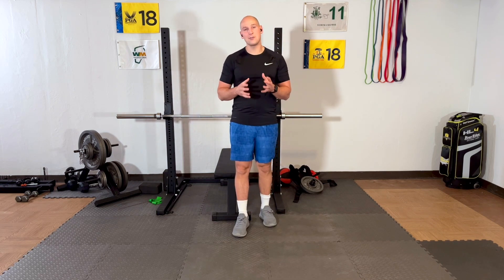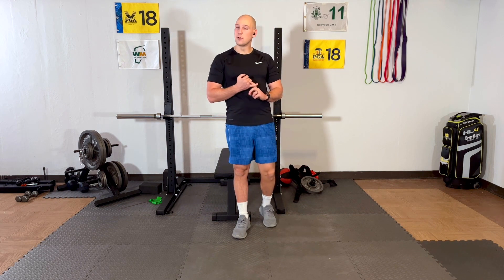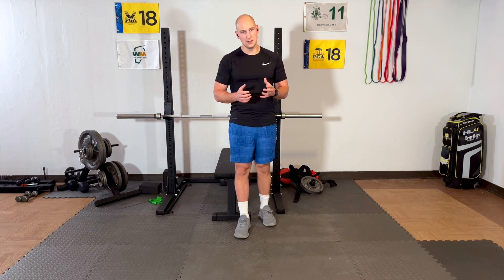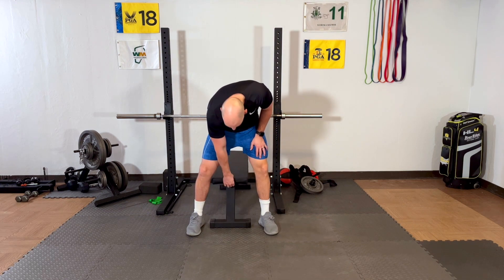Hi, thanks for joining me in the third installment of our starting exercise series. We're looking at cheap or free equipment exercises that are simple to do as well as quick. For this installment, we're going to focus on leg strength, and we're simply going to do a squat.